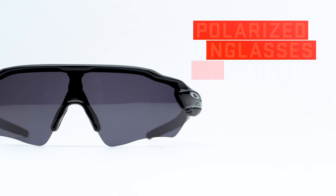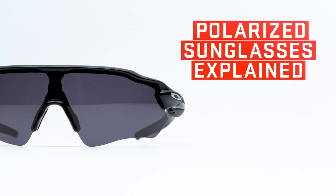Polarization. When it comes to buying a good pair of sunglasses, it's the first feature most of us look for. You've been taught all along that polarization is a must-have, but have you ever wondered why? How do polarized sunglasses actually work?